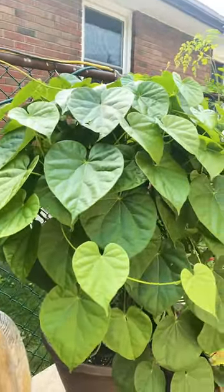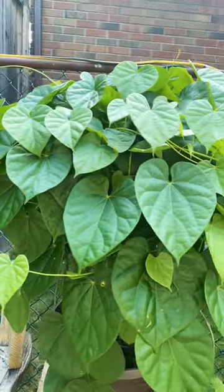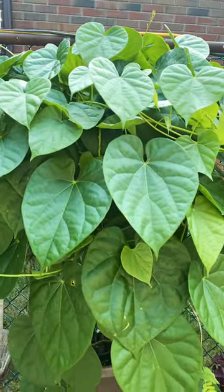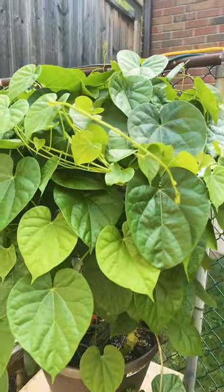Hi guys, this plant is called makabuhay. This is a medicinal plant and they use this for diabetes.